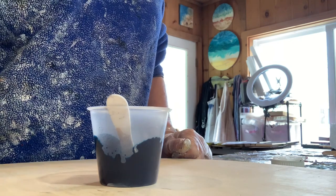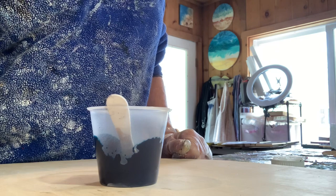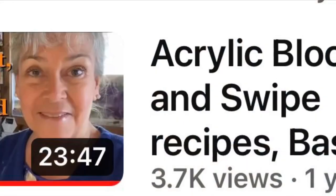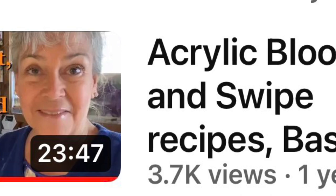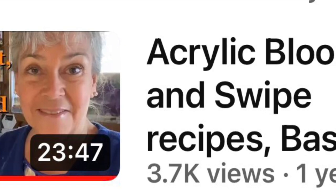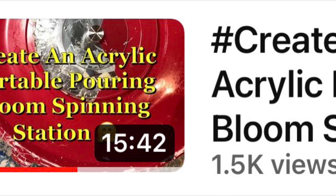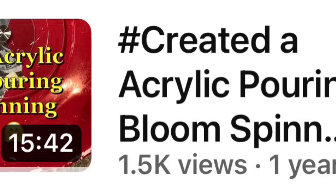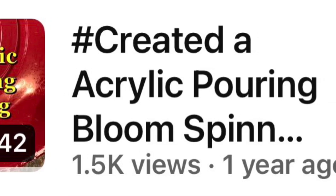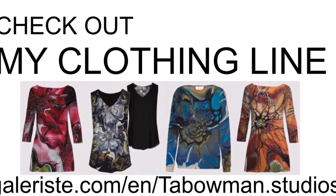Thanks for watching and continue to do so to see what comes next. Thanks so much. Be sure to check out some of my other YouTube videos — that would be really helpful, especially if you're just starting to do this fun acrylic pouring. Also check out my clothing line — it's really funny, it's awesome. My paintings on clothes — it's so cool. Fabulous quality.